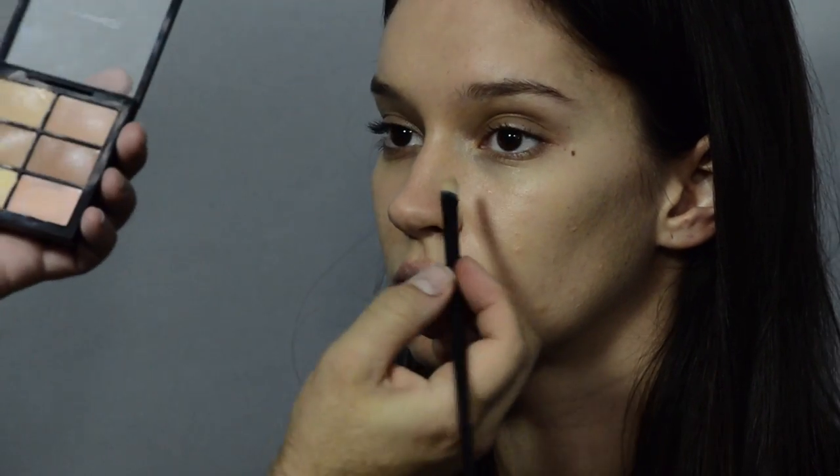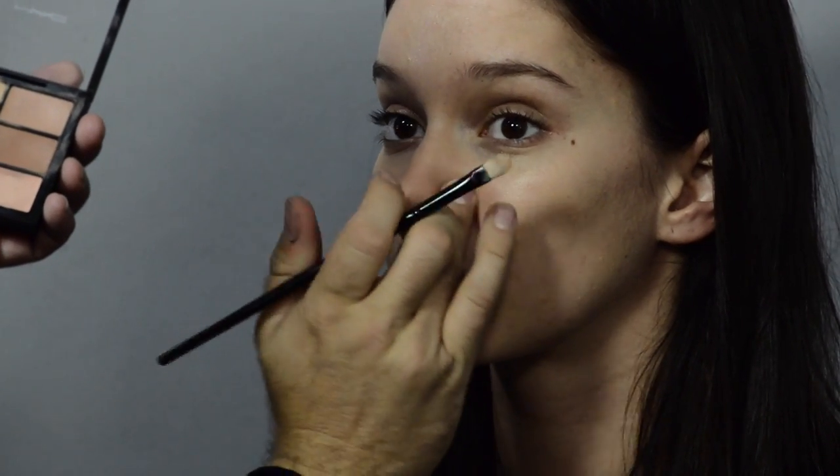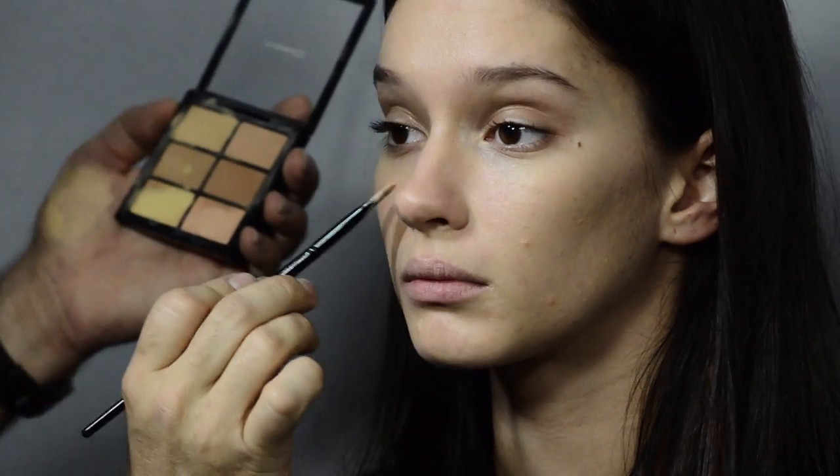One of the other areas where you need to be a little bit more careful is around the nose — remove any redness around there and under the eyes.